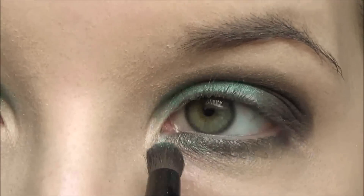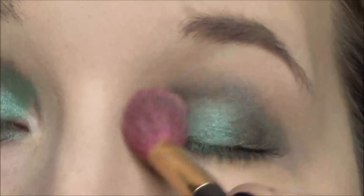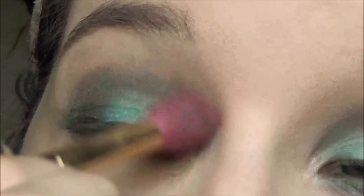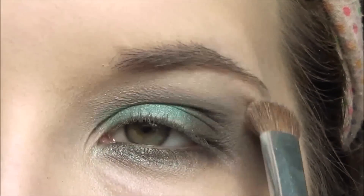Now I'm taking the first green shadow that we used and applying that on my lower lash line as well. Then I'm going to take a light beige color to help blend out the colors. Now I'm taking a yellowy champagne color and using that as my highlight.